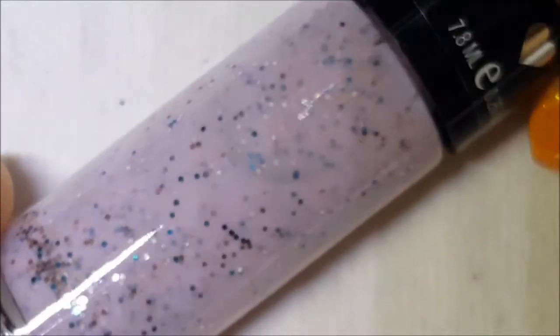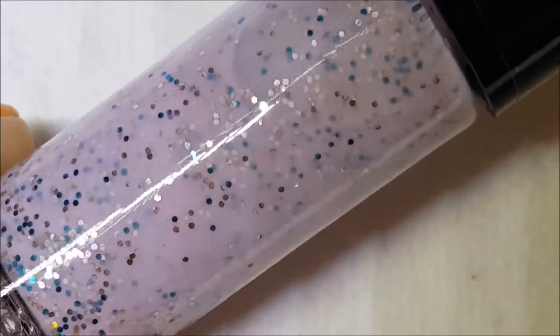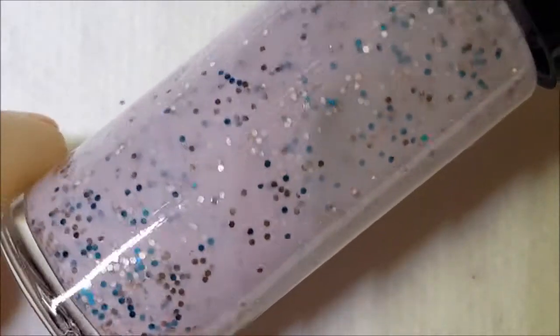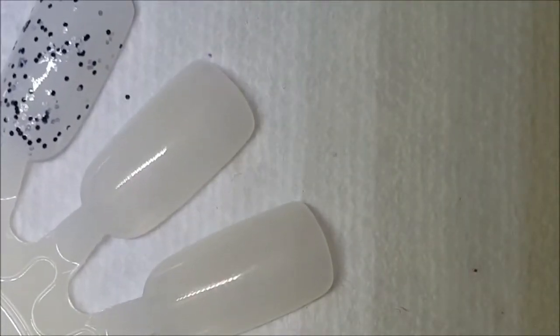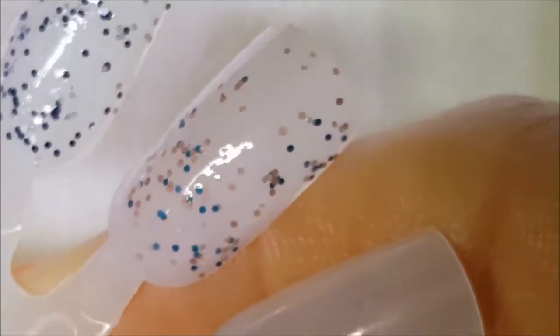This next one is called Pixie Pink, and it's the same concept as Sugar Rush except it's in a pinkish purple base with some metallic teal and silver hex glitters. It looks like there might be pink glitters in there too, or they could just be colored that way from the base — but yeah, those look like pink glitters and silver glitters.